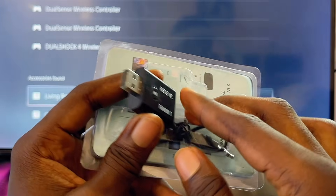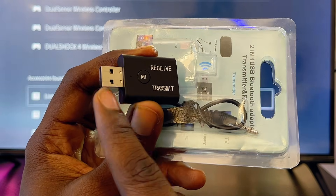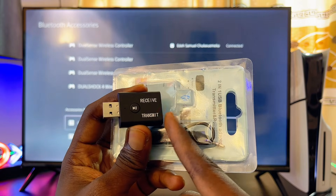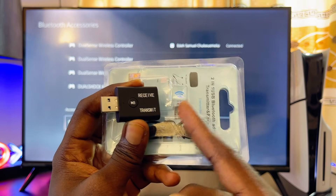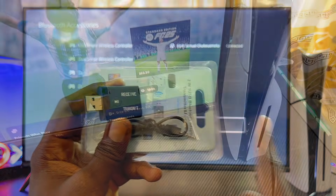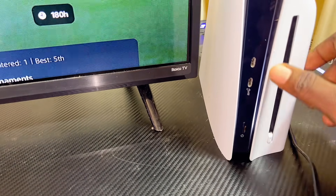Some of these devices come with a USB-C dongle, but the one I have is a USB-A dongle, which I can connect to any of the USB ports at the back of my PS5. If you get the USB-C version, it will also work well if you connect it to any of the USB-C ports at the front of your PS5.